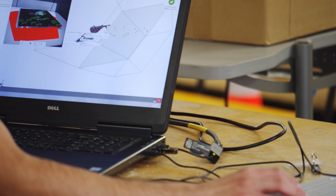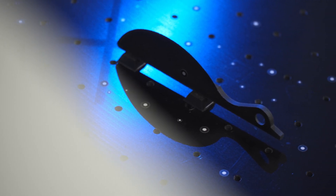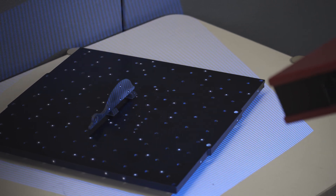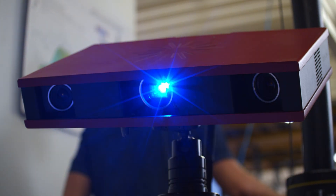The ATOS performs three-dimensional scans by projecting blue light fringes at approximately 15 micron spacing onto an object to accurately map surfaces and organic shapes. The ATOS software recreates physical objects as mesh surfaces.